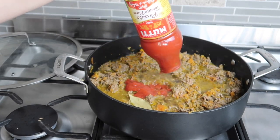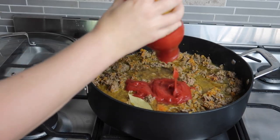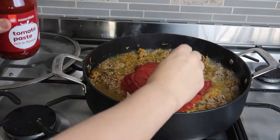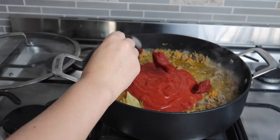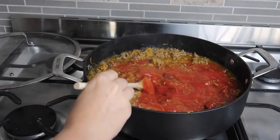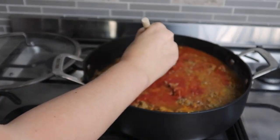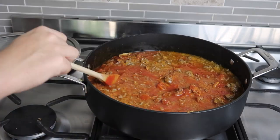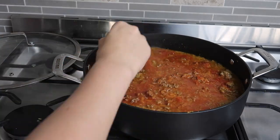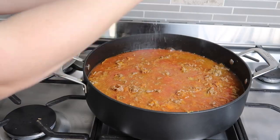Then I added a full bottle of passata — 700 grams — getting all the extras out with a little water, followed by a couple of spoons of tomato paste. I let this cook for 10 minutes; I set a timer on the microwave because I have a tendency to hurry things along and then the meals aren't as flavorsome as they could be. Season with salt and pepper and don't even think about adding the lasagna sheets until those 10 minutes are up.